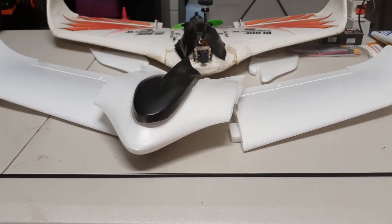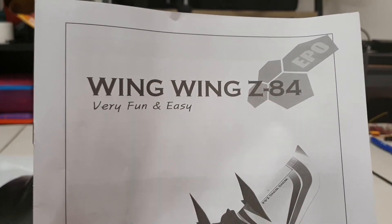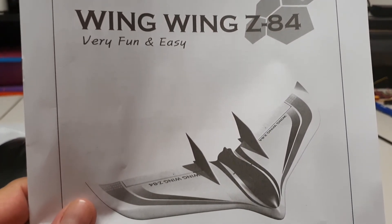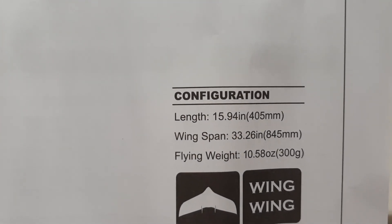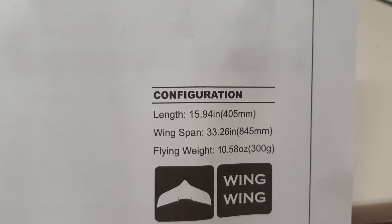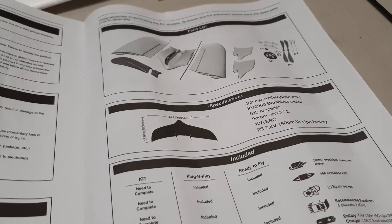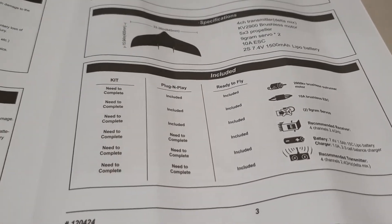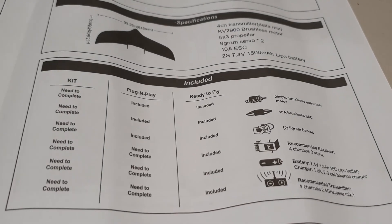Alright, let's get to it and put it together. I might start with a stabilizer before we get into the motor mounts. The WingWing Z84 looks very fun and easy. There's your configuration - it's 845 millimeters in wingspan and a length of about 405 millimeters. I bought the kit version, and I'll run over the components I've got going in this a bit later.